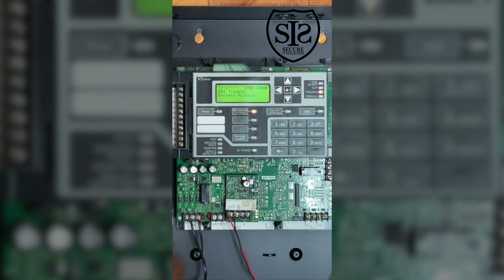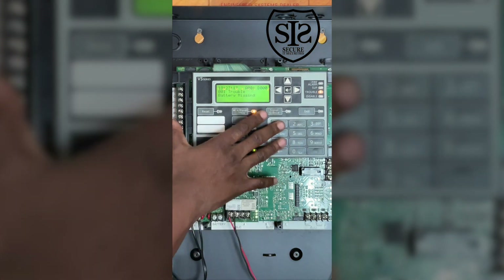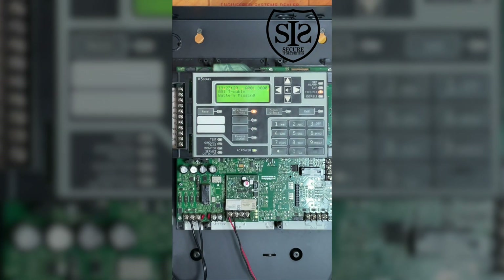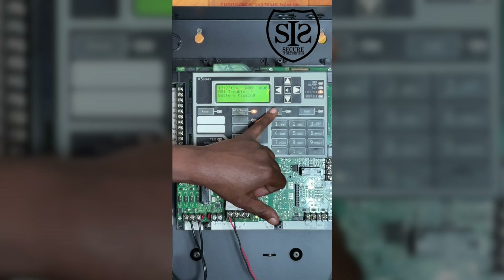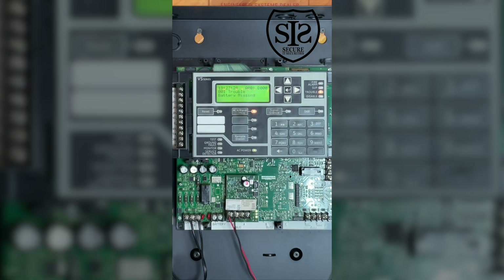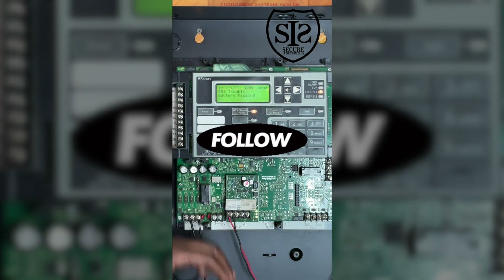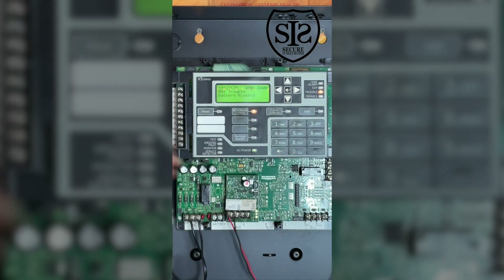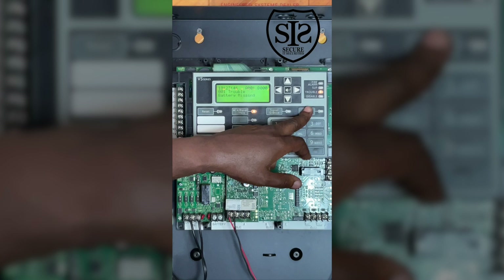Here is the front display. If there's any trouble condition, you hit the acknowledge and panel silence. If the alarm is going off and the fire department responds, there's a signal silence button they will press to silence the alarm — all the horns will shut off and the strobe should still flash. Currently I have batteries missing, which is why I have one trouble condition.